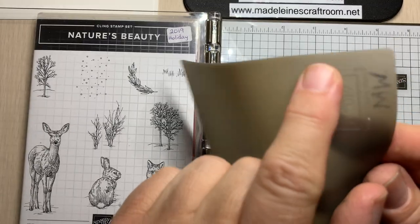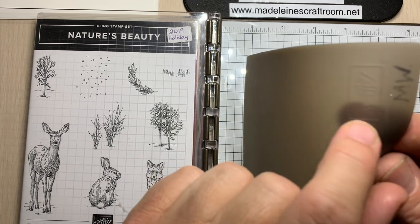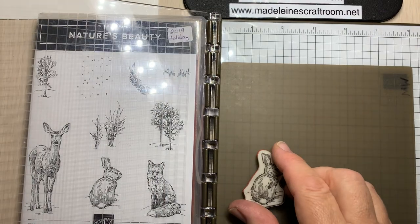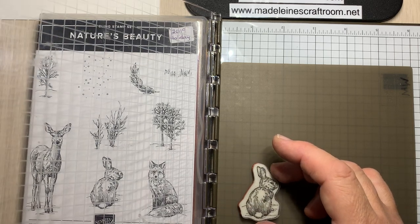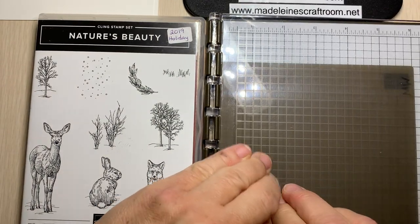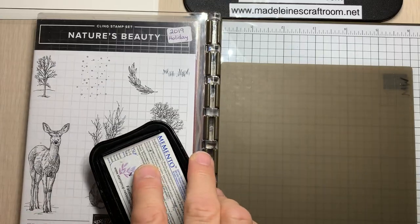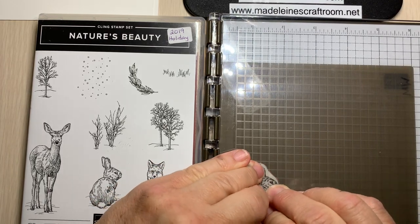We also need to make sure that the Stampin' Up logo is here in the corner — it's raised a bit, so you need to make sure it's up and out of the way. We're going to take our image, which is the little bunny — he's sticking to me thanks to our cling stamps. We're going to put that down and grab it with our top plate, then come back up. Then we're going to use the Memento black ink and stamp our bunny, then go right down onto our silicone mat — not on paper.